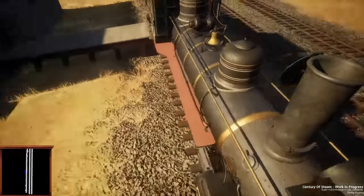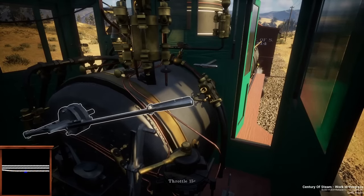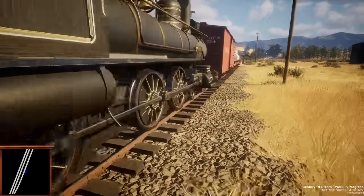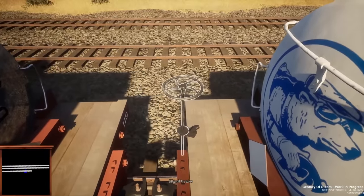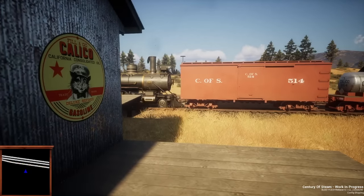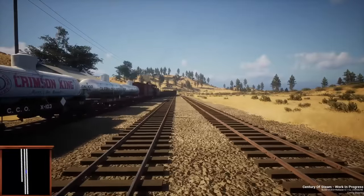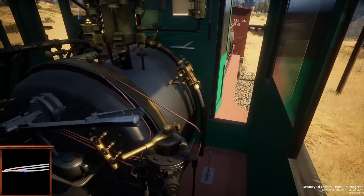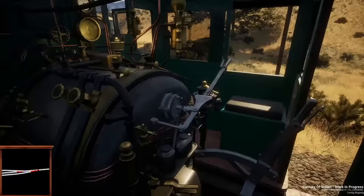Zoe McElroy asks if the cars and ships move or are static props. Optimization is always a priority and we're looking at ways to improve performance while keeping things looking pretty — more to come on system requirements down the road. The ships do move; we made them move. Anything that makes the environment feel more lively is important because playing a railroad game where you feel like the only living thing in the universe — despite beautiful landscapes — feels a little dead. We definitely want to reverse that trend.